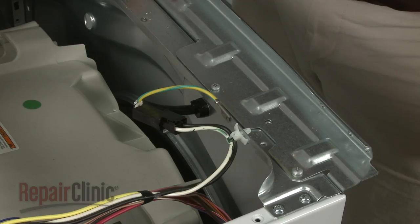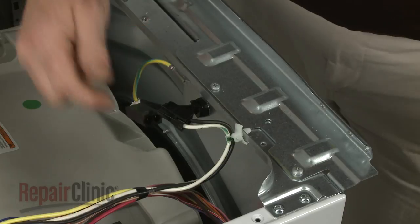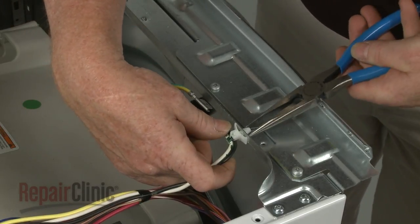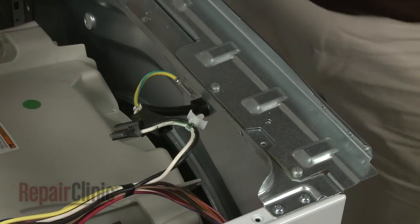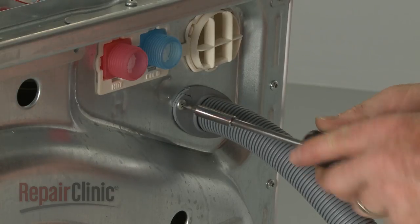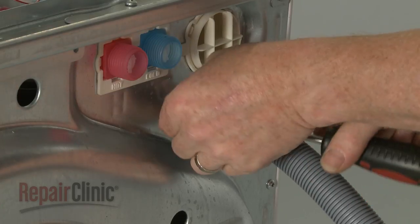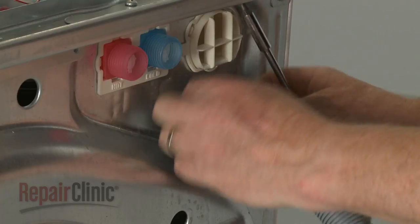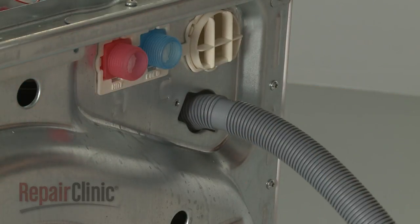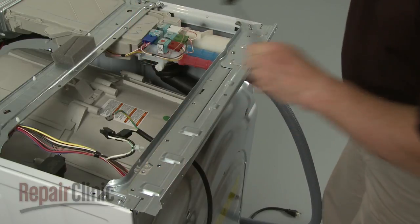Disconnect the power cord wire connector, detach the grounding wire from the rear panel, and release the wire retainer. Unthread the mounting screws securing the drain hose retainer and remove the retainer. Next, remove the screws securing the main top mounting bracket.